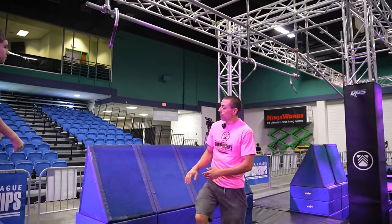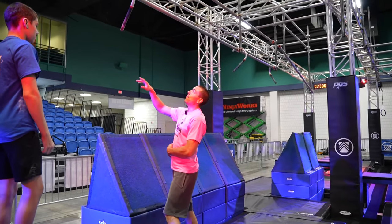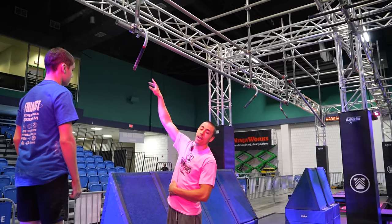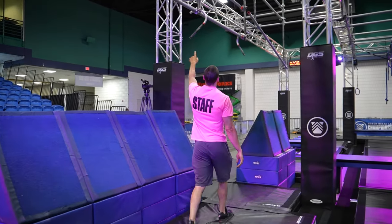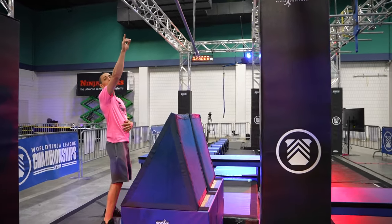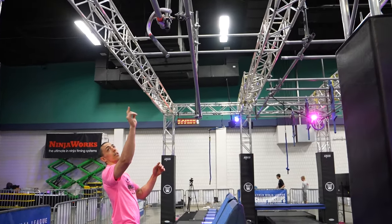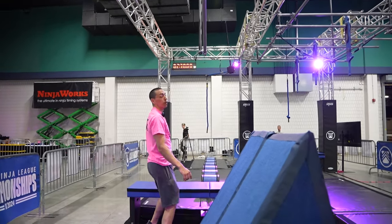Obstacle three: the quintuple steps will be feet only, and they'll be hands only on the cane. Any portion of the cane is in play. You have a cane set here, another cane here, another set of steps, as well as a third cane at the end. Athletes are allowed on any portion of the bars to get to this dismount here.